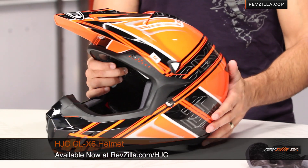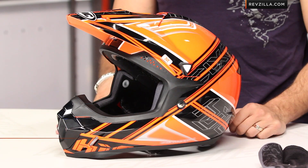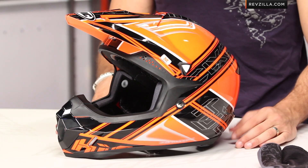Thanks for watching our detailed breakdown of the HJC CLX6 off-road helmet, available from HJC at RevZilla.com. I'm Anthony — we'll see you next time.